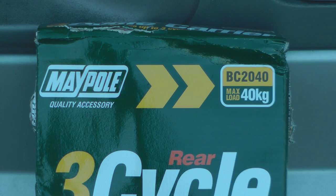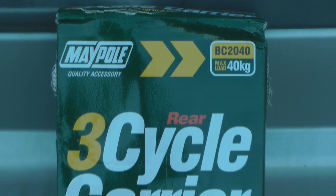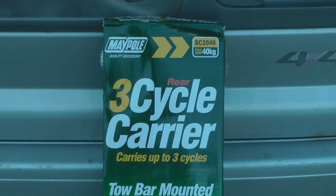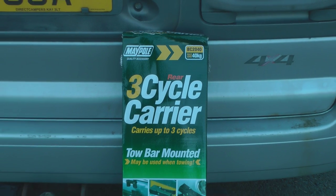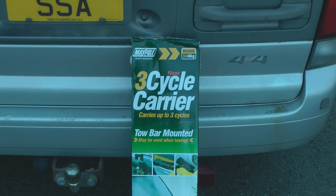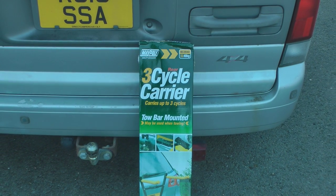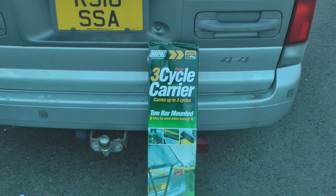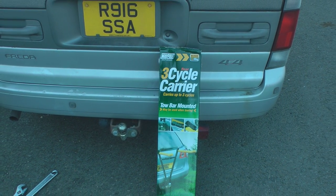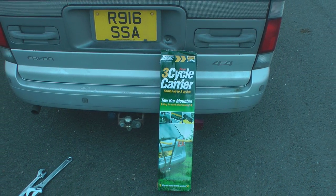So I decided to go for the same one my brother has because it seemed to work really well. I had looked at the Thule ones that fit on the towbar and have an additional light bar, but this one is really simple — it fits on a plate that mounts behind the towbar, as you'll see shortly. It really packs up to a small size so I don't have any trouble storing it, which is a huge bonus.